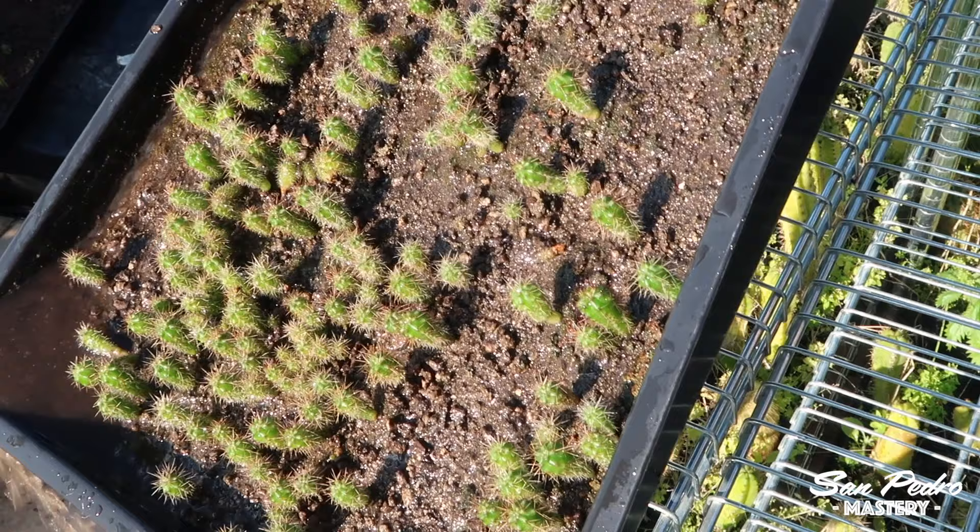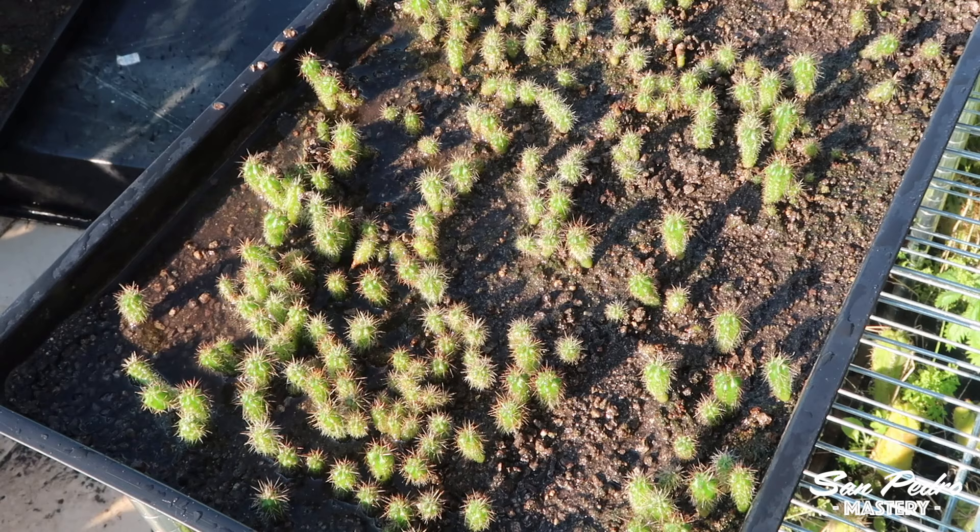So all this to say that this last part — the submerging of the plant — is something some of you might try if your soil mix is solid enough. Just be very careful. If in doubt, just water the plants normally.